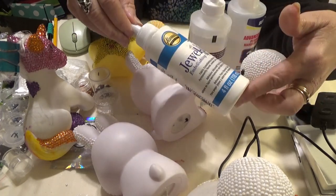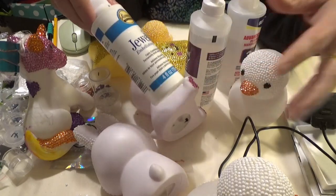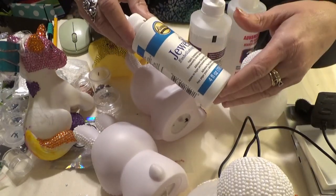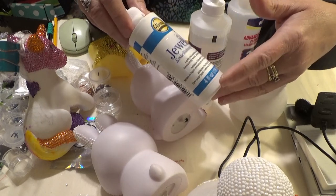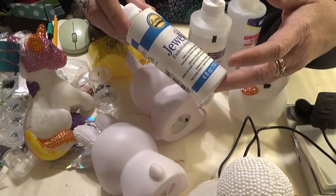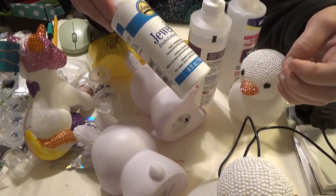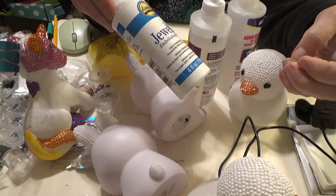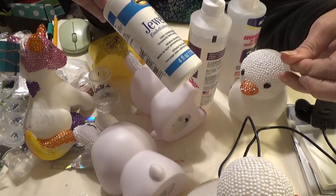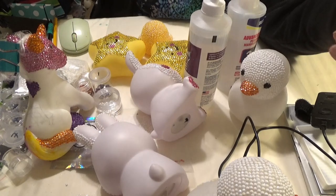For flat projects and big chunky things — gluing to bases or something like that — this is a fine glue, and I will still use it. Or if I just want to dab in to fix something that may have come loose here or there, it's a fine glue to pull out and use.